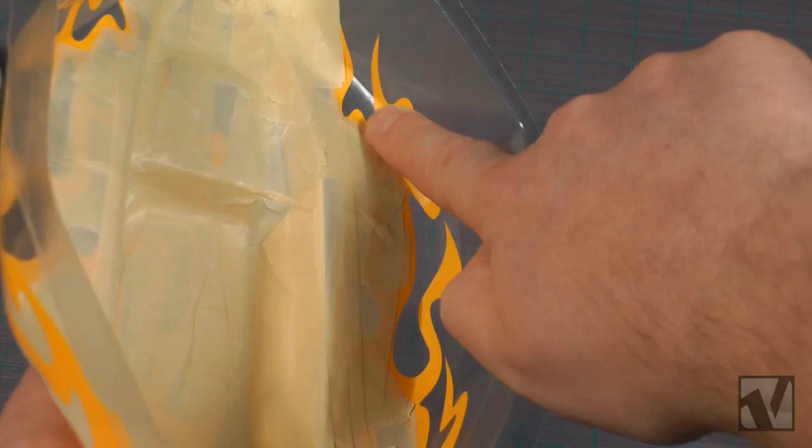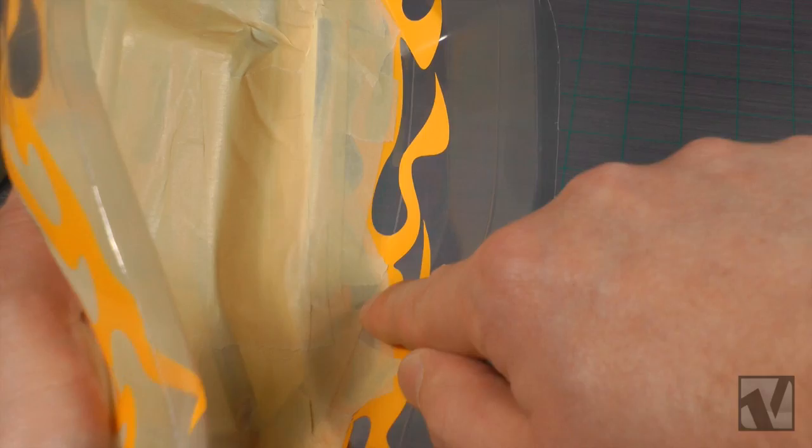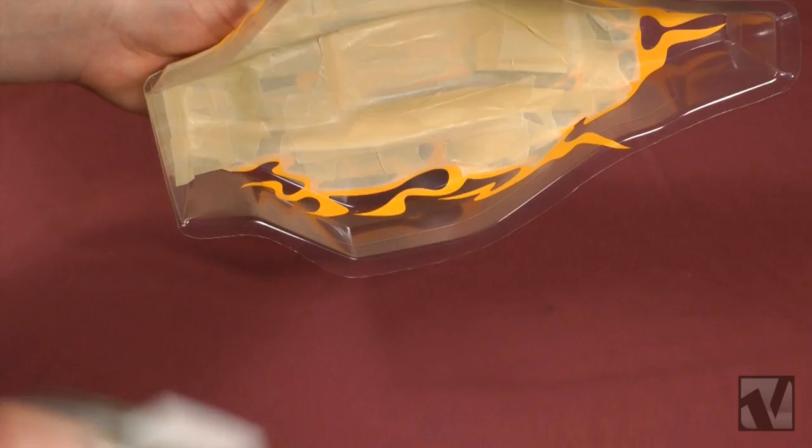So you're ready to start spraying some paint now. Give each of the window and paint masks one final rub down with your finger to make sure they're firmly bonded to the body, and then you're ready to start spraying. Your first coat should be an extremely light dusting — you don't want to put too much paint on the body initially.